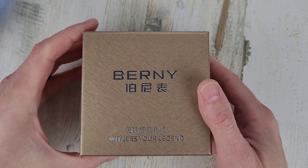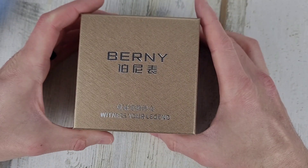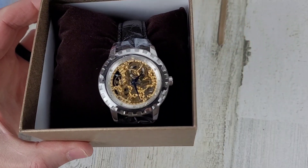"Witness" — W-I-T — I guess that's how you spell it — "Witness Your Legend." That's a pretty interesting looking watch.